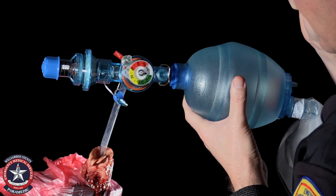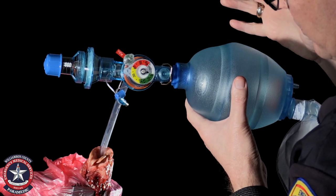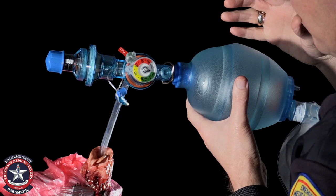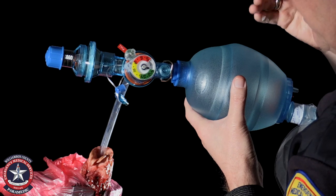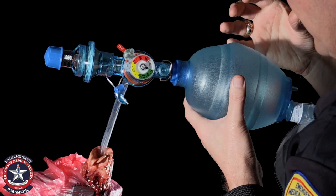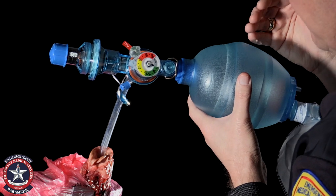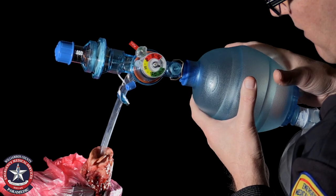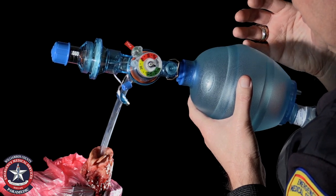Watch the collapse. I'm now going to engage five of PEEP. Notice that the first bag is about the same, but the lung doesn't completely collapse, and then subsequent ventilations expand the lung a little bit more.